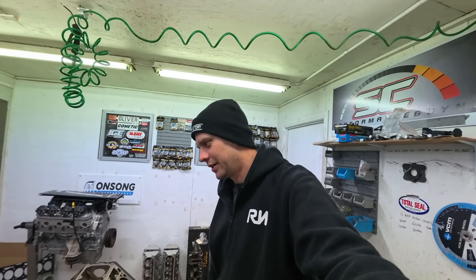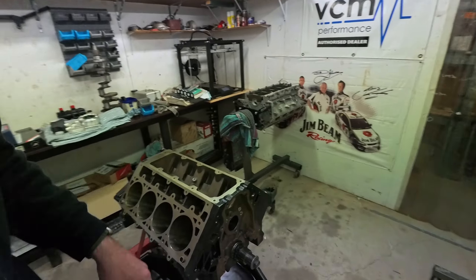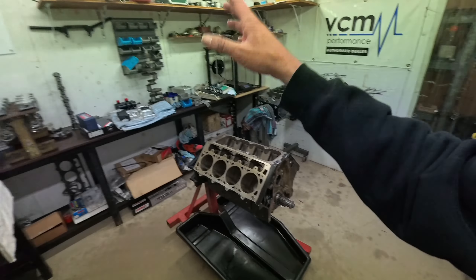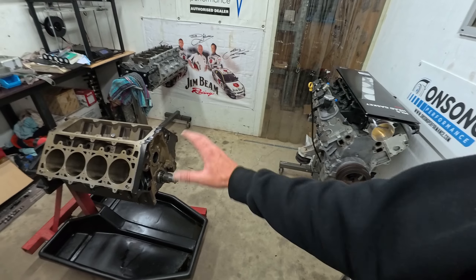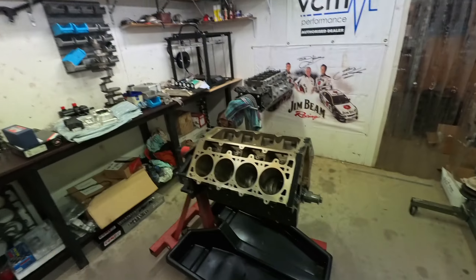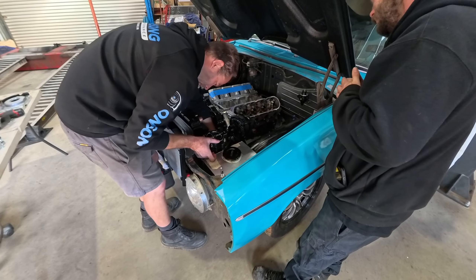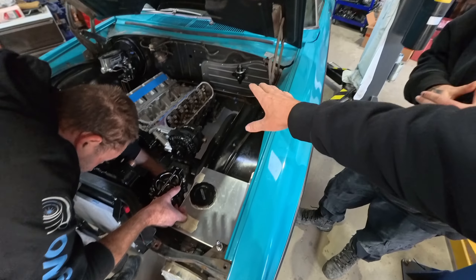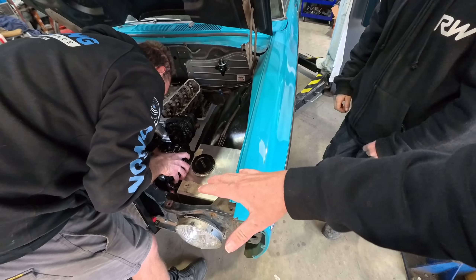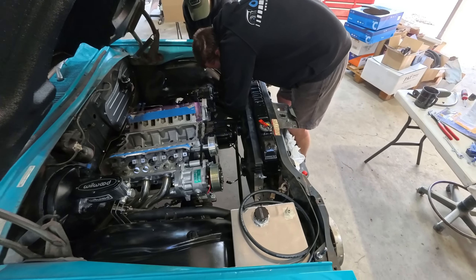I should have just done this from the start instead of wasting time trying to find a bolt-on solution. We try to avoid it because it's such a lengthy process, but it is what it is. I'll try to have this in the printer tonight so we can have a final piece tomorrow and start the CNC process. Now that the idler bracket is sorted and we know the oil pump mount isn't going to interfere with the timing pointer, I'm happy to get the heads on - they're set up and ready to go.